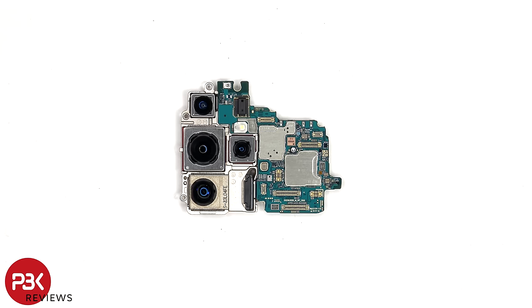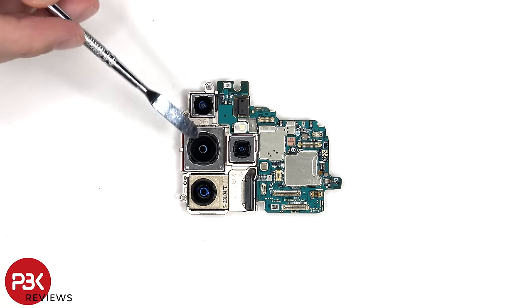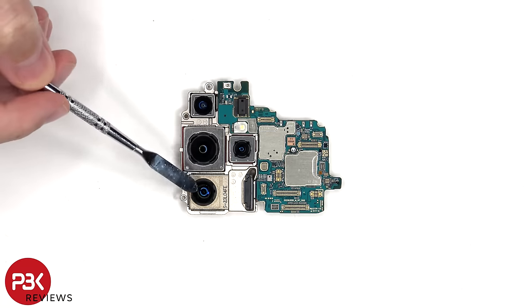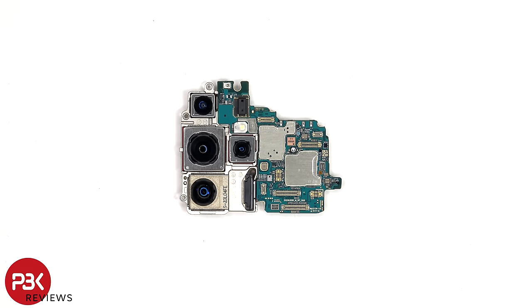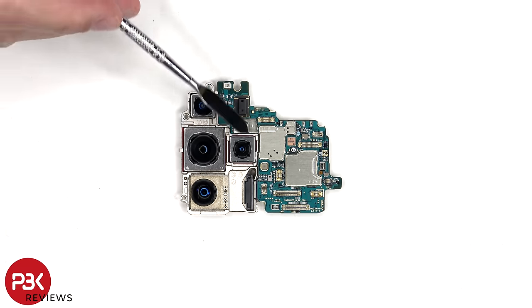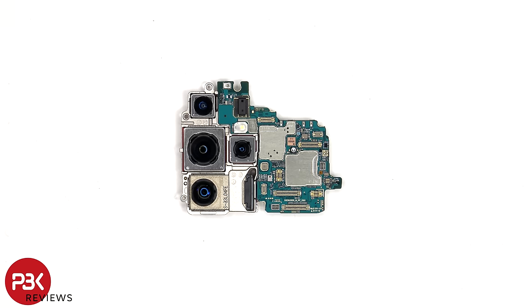Taking a look at the main board, there's a 12MP ultrawide lens, a 200MP main camera, a 50MP telephoto with 5x optical zoom, and a 10MP telephoto with 3x optical zoom. The main camera as well as both telephoto lenses have OIS, or optical image stabilization.